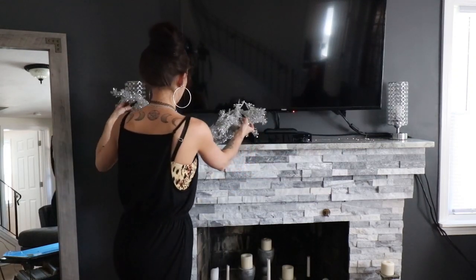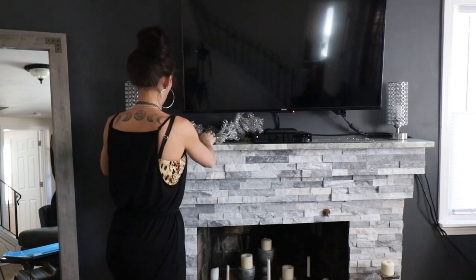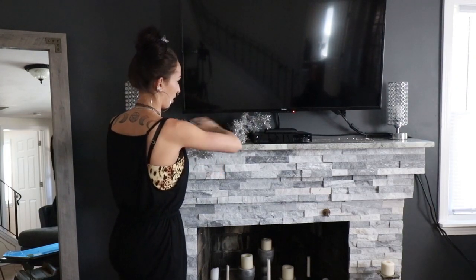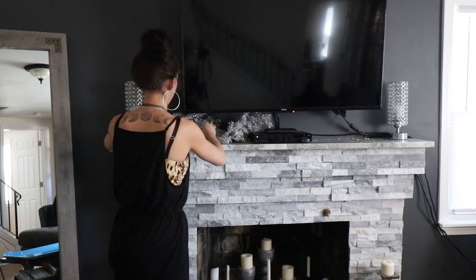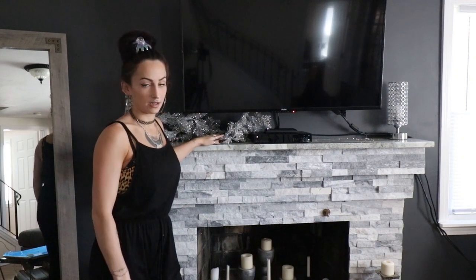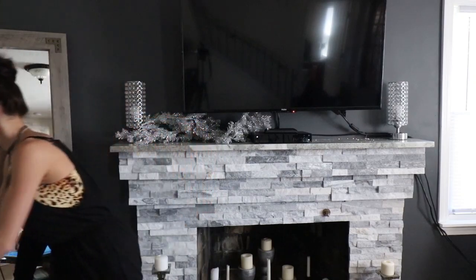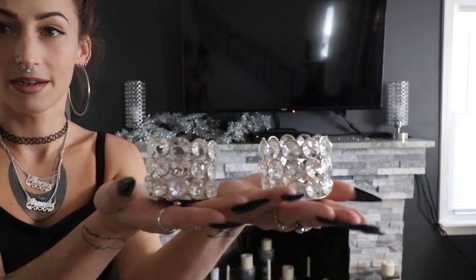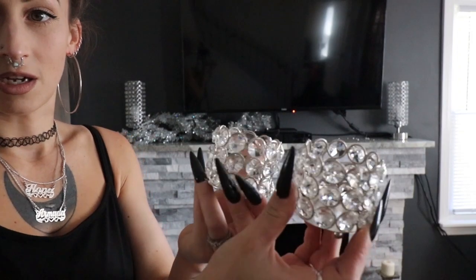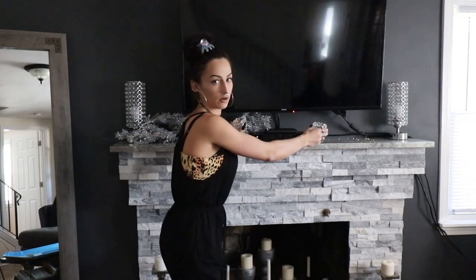That's where this beautiful silver sparkly garland comes in - hopefully it's what solves all my cord problems. I'm going to put it all the way across, obviously covering all the cords. So if you have the same type of cord problem, garland and little tea lights are going to help cover that. And if you watched my last video, you'll remember I ordered these guys - they perfectly match the lamps I had already ordered and put up there. I got a four-pack of these little tea lights; these are probably also going to go up here.